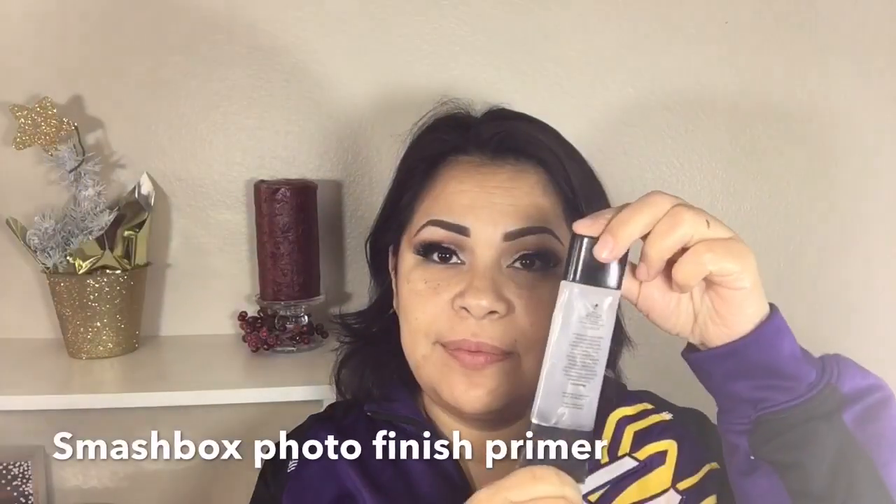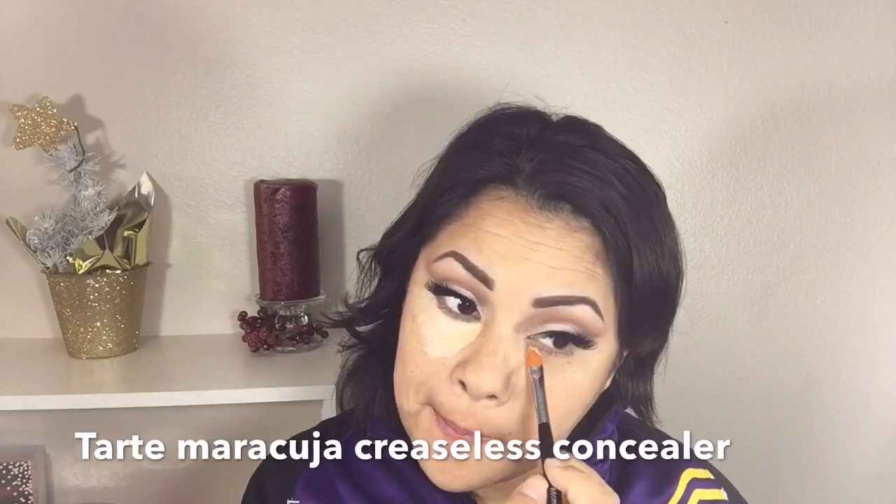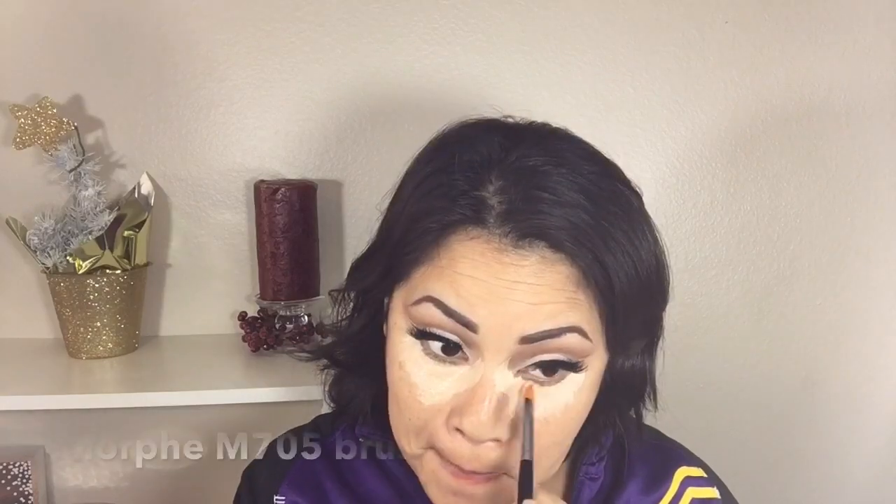For primer I'm using the Smashbox Photo Finish Primer and I'm mainly concentrating it on my T-zone. I like to use concealer under my foundation — I'm using the Tarte Maracuja Creaseless Concealer in Light Medium Sand with a Morphe M705 brush and blending it with a beauty blender afterwards. I use it before foundation because I have really dark circles.